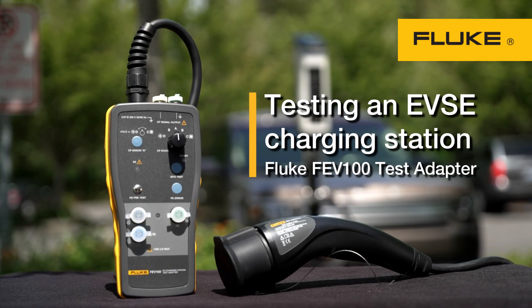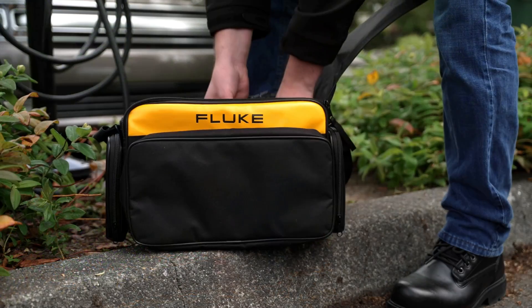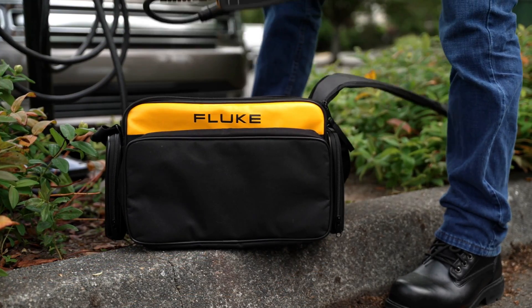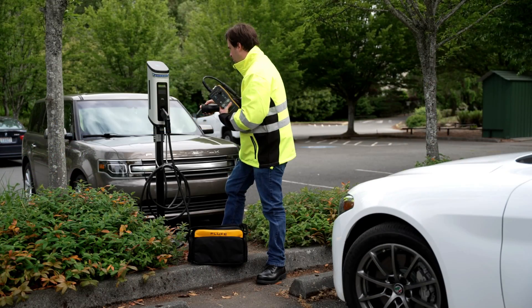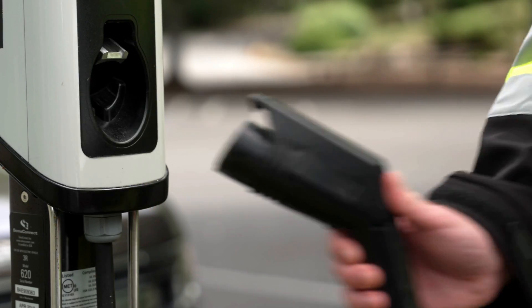The Fluke FEV100 EVSE Test Adapter simulates the presence of an electric vehicle to enable you to test the function and safety of an AC Level 2 charging station. The test cable is the interface for cables of stations that have a Type 1 plug.